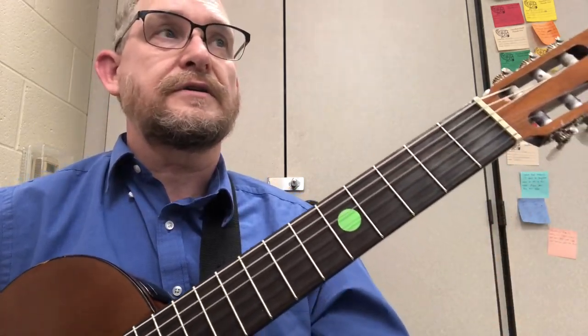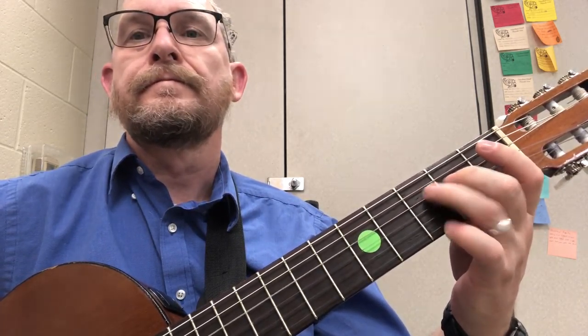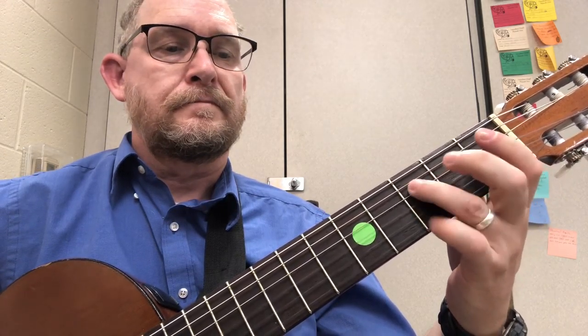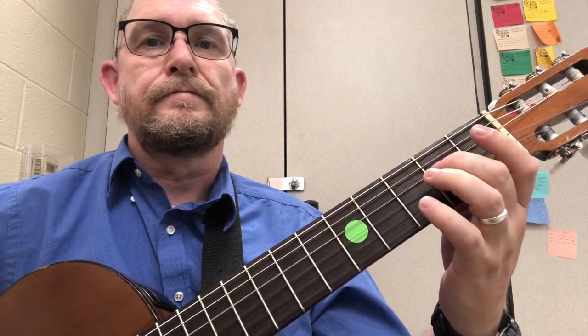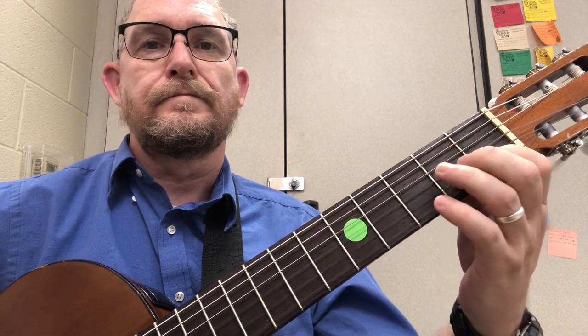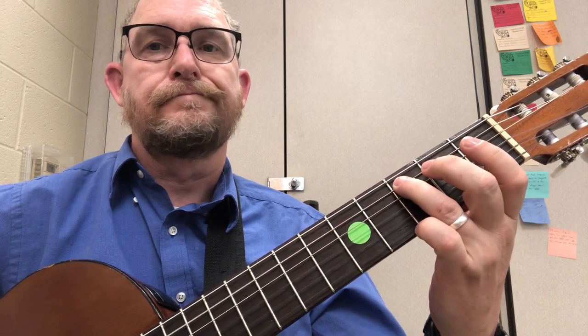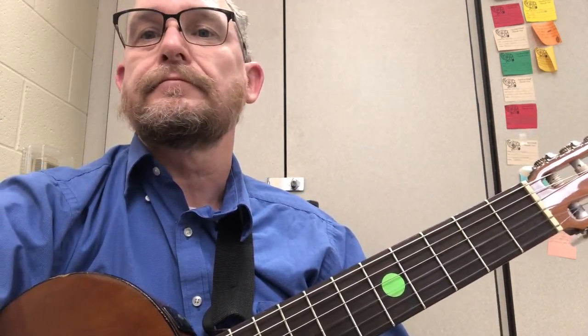Here it is in order in time. Remember, take your time, go as slow as you need to go. Good luck. Let me know if I can help.